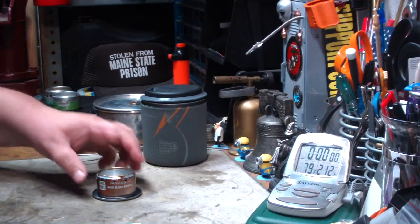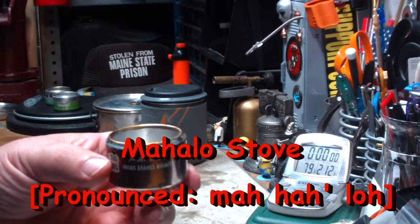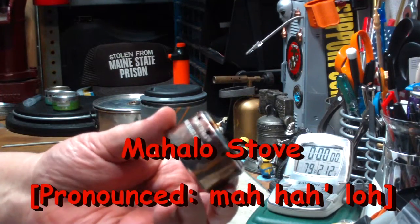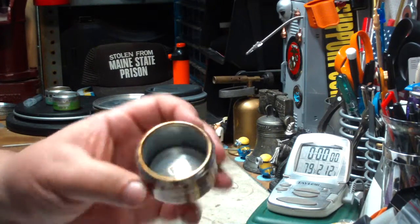Hi, Hiram here. Yesterday I did my first boil test on this Mahalo stove that I got from Mado Nupai. This is a small alcohol side-burner stove that he makes and sells.